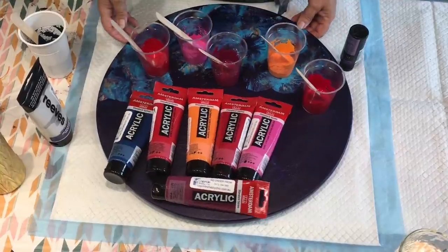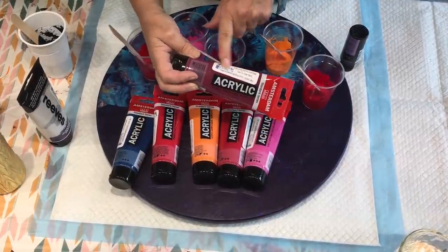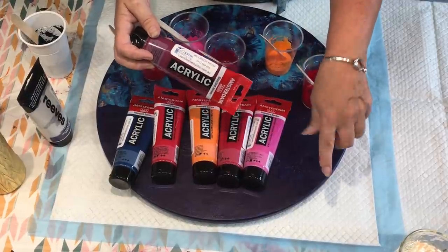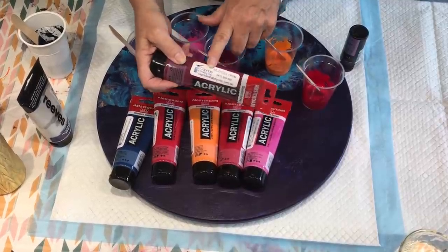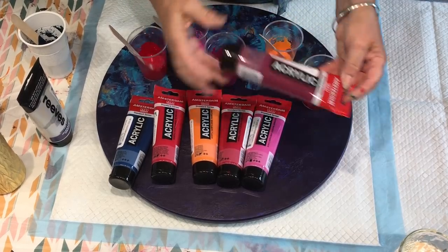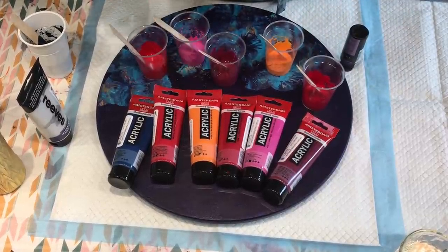Today I'm going to be using the Amsterdam paints. I got these in Australia from the online store Capriol Shabby Chic — there's a link in the drop-down box. You can certainly buy these on Amazon in the United Kingdom, Europe, and USA, so they're easily available to everybody. Lots of pourers do use Amsterdam paints amongst other paints.